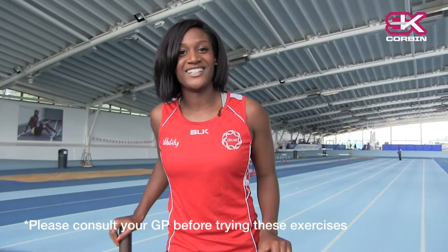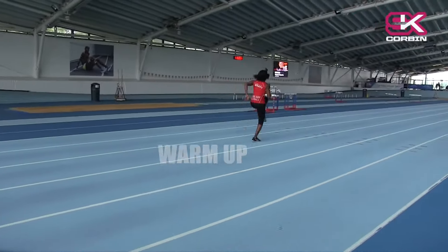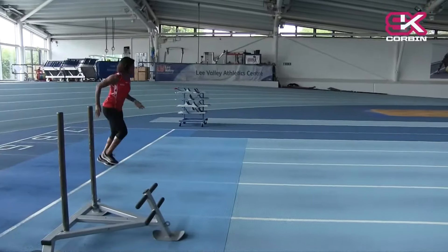In today's session we're using the prowler and the sledge. Using this equipment is fun and challenging and will get you in a good position for running. The prowler reduces the impact compared to running normally. You can work even harder because it's difficult and you have to really push.